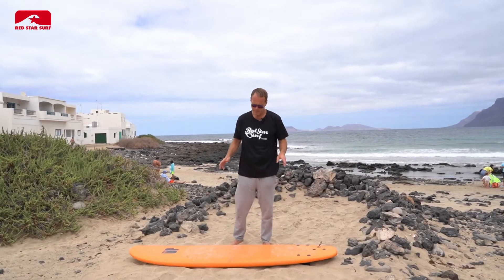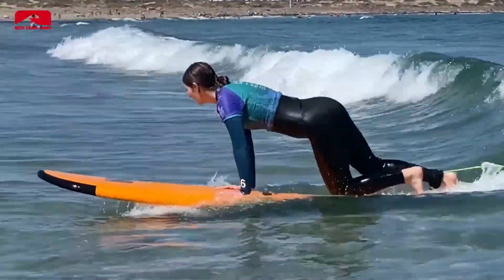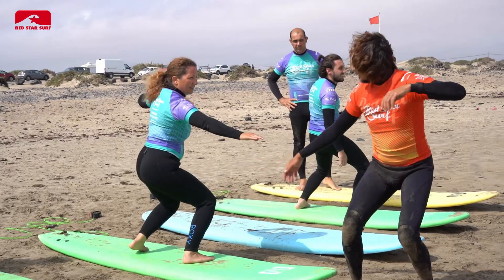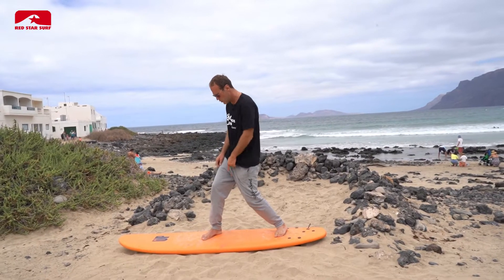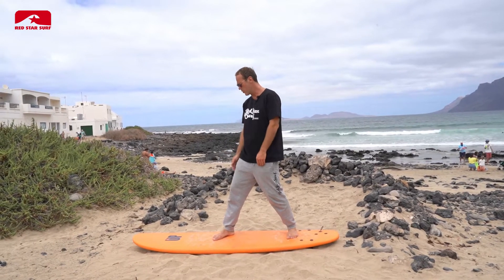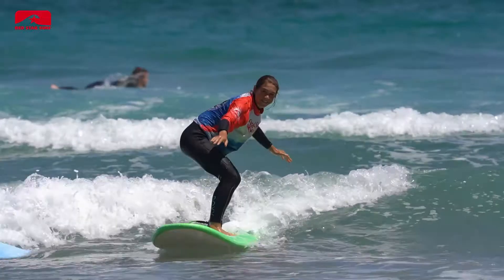Today we're going to talk about the takeoff for beginners on a beginner surfboard. Your front foot should be approximately in the center of the board. Your back foot should be somewhere in the area of the fins. The back knee slightly inside, keeping it pushing into the center line of the board. Your front foot is at about a 45 degree angle and you look where you're going.